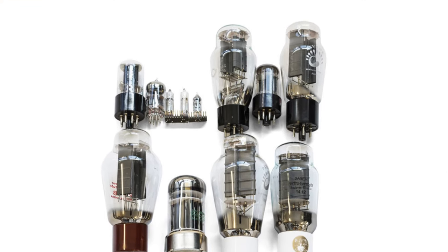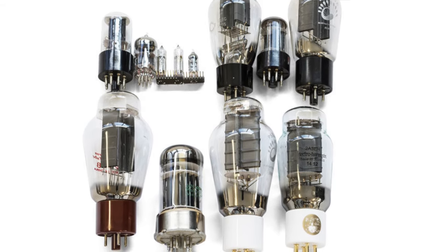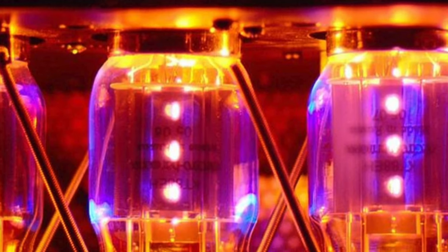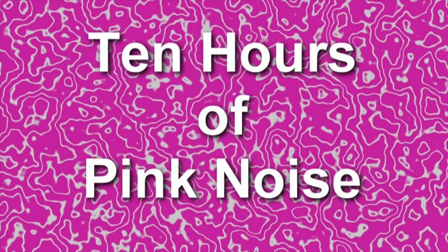There are many ideas on how to break in your new electronics or your new set of tubes. We've seen online that people say to simply just leave the amplifier on with no music playing and leave it on overnight or for a few days to burn in the tubes. We've also seen recommendations to play pink noise through the system at a moderate listening level to burn in the electronics or the tubes.